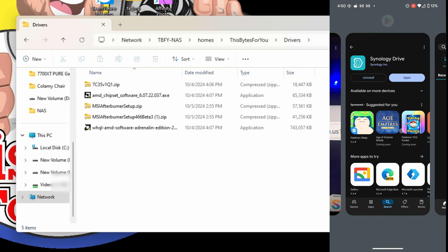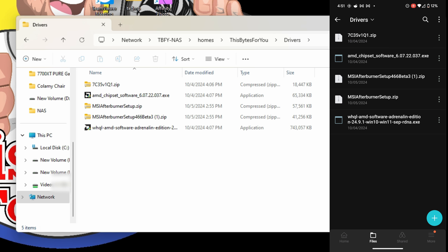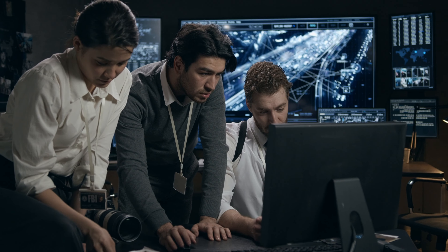I can also access the NAS from my phone, tablet, my son's computer, my daughter's computer, my wife's phone — everywhere in the house. On my phone, I open the Synology Drive app from the Google Play Store and access all my files, folders, photos, and drivers from anywhere in the world. And if you're concerned about security, you can block external access and keep it entirely within your local network.